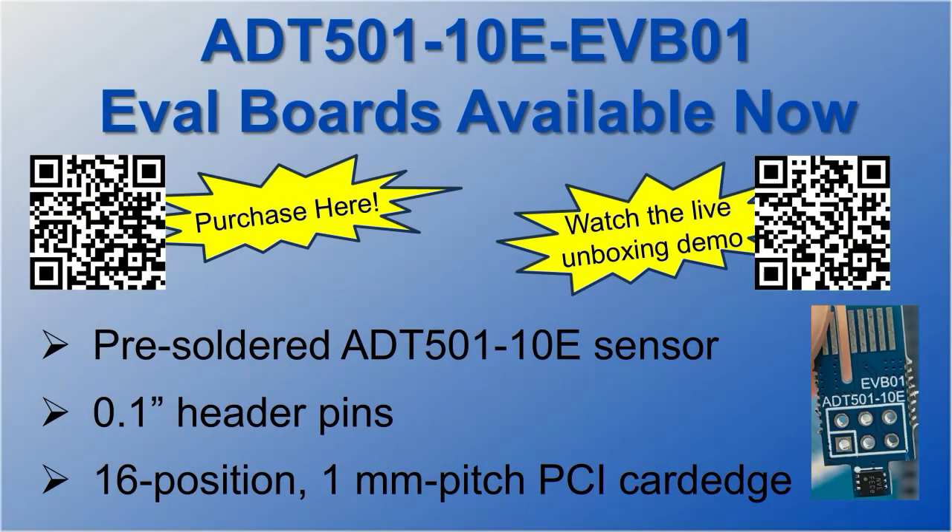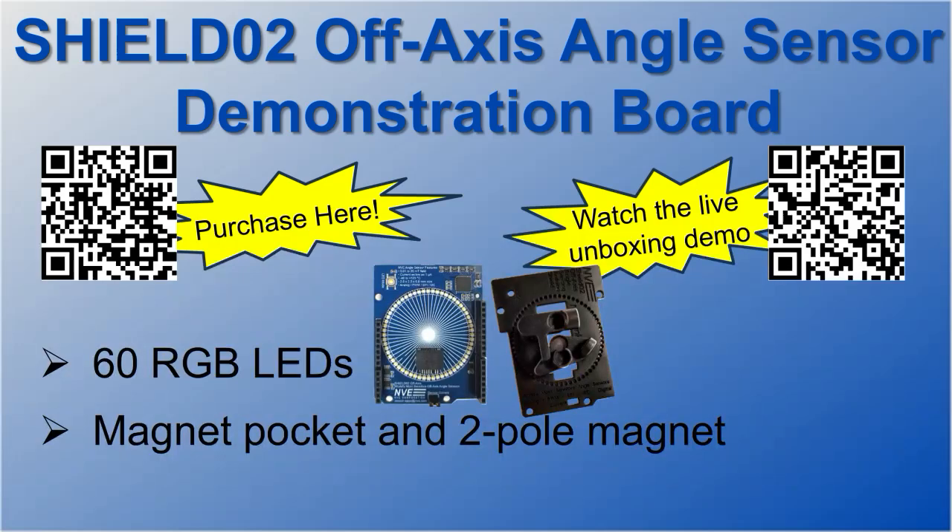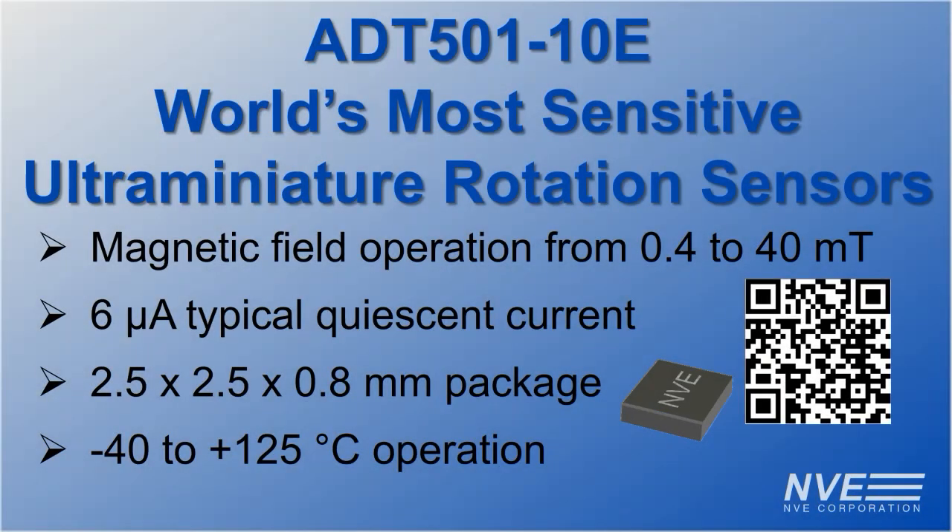Here are the parts we used in the video. We also use an Arduino-style board with our SHIELD-02 demonstration board. Key features for the new ADT501-10E rotation sensors include ultra-sensitive rotary switching thresholds down to 0.4 mT,